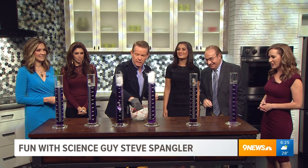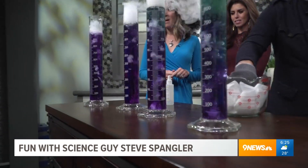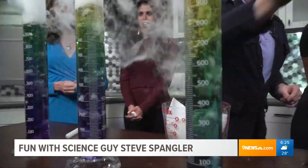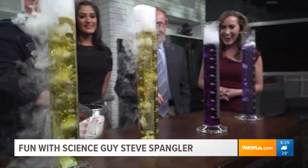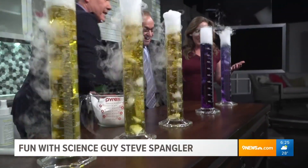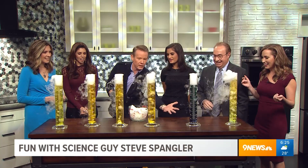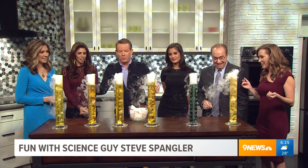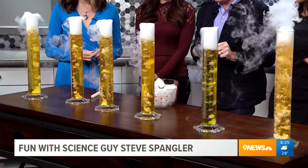And so now this drops in - look at this! There's that bubbling, but don't miss the colors. Tell me that's not cool - that is the coolest thing. Just cabbage juice does that! So now it's going acidic, going from that purple all the way through. The longer it bubbles, the more red it will get along the way. Very cool, absolutely gorgeous.